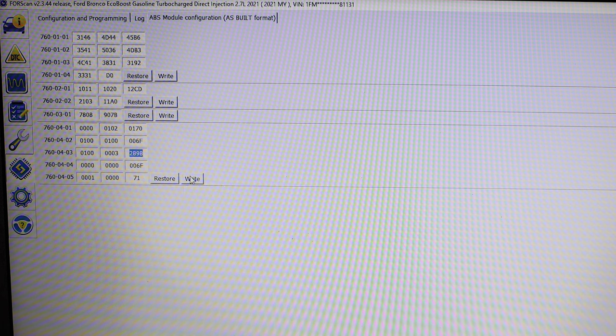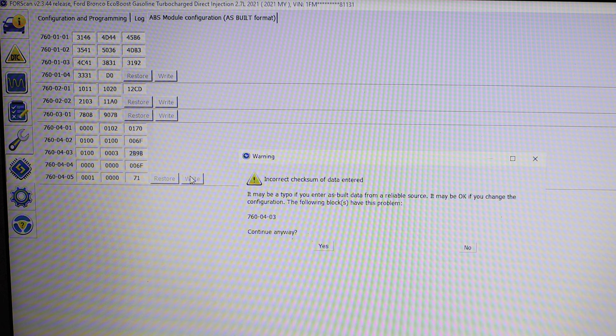After the change is made, scroll over to the right button and click. A warning will appear asking you if you are sure the data that was entered is correct. Hit yes.